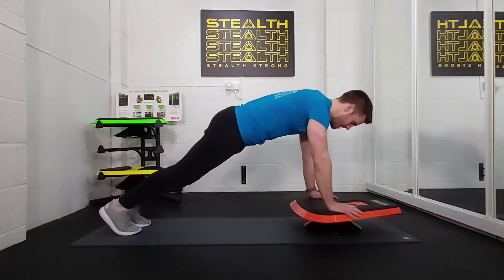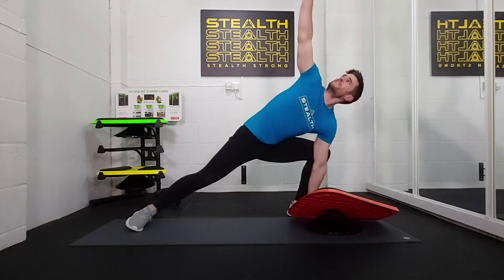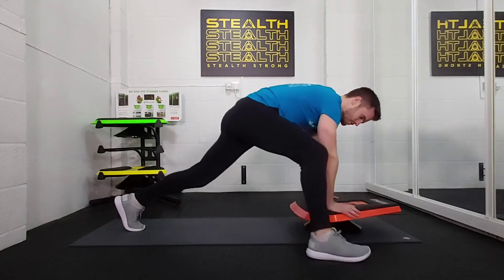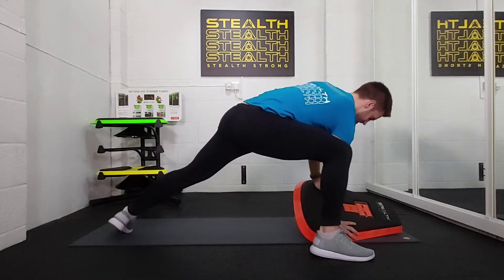We start in a straight arm position. Lunge forward with your left foot, tilt the stealth to the ground, allow your back foot to twist with you, reach to the stars and bring it back down. Bring your feet back close together, do the same with your right, tilt to the right, allow your back foot again to move and reach for the stars.